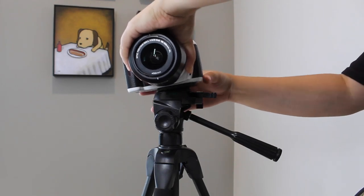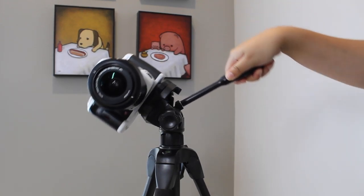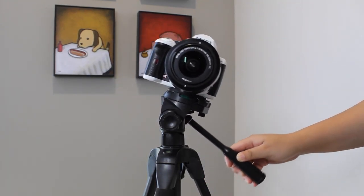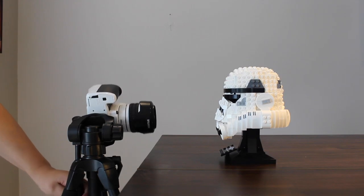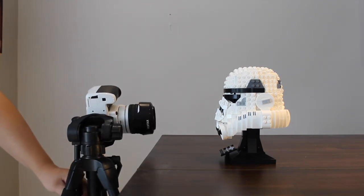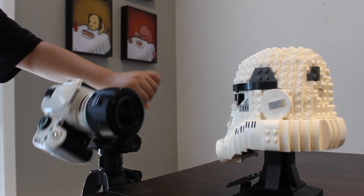To put it simply, the method is placing the camera horizontally on a tripod and rotating it. In this way, we could get an interesting flip effect, like a moving inception.